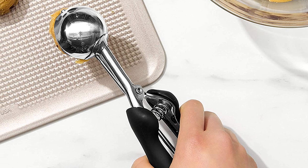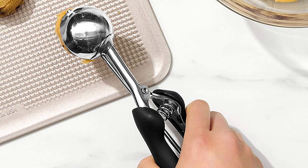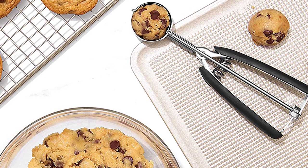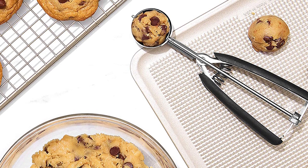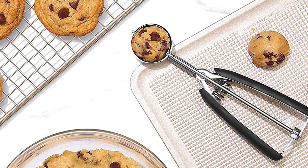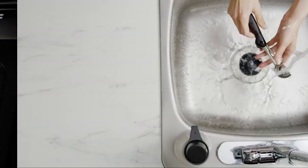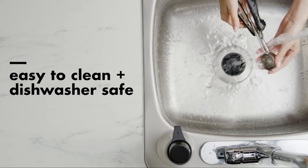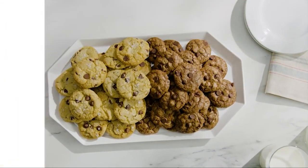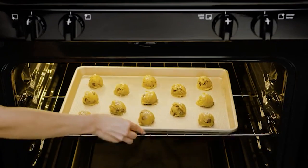When not making cookies, you can use the scoop to fill deviled eggs, portion cupcake batter into muffin cups, or get creative with ice cream servings. The scoop is dishwasher safe for easy cleaning. That's all for today — we upload all types of kitchen product review videos every single day, so don't forget to subscribe and click the bell icon for upcoming video notifications.